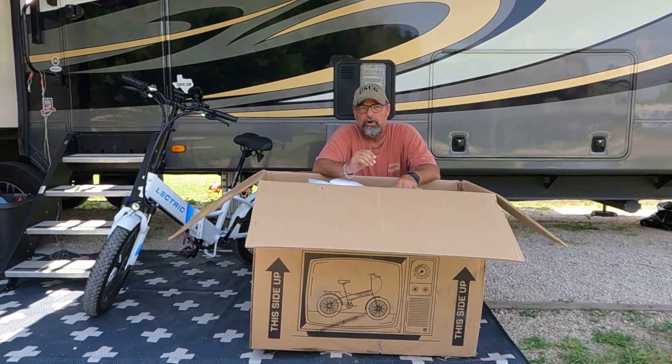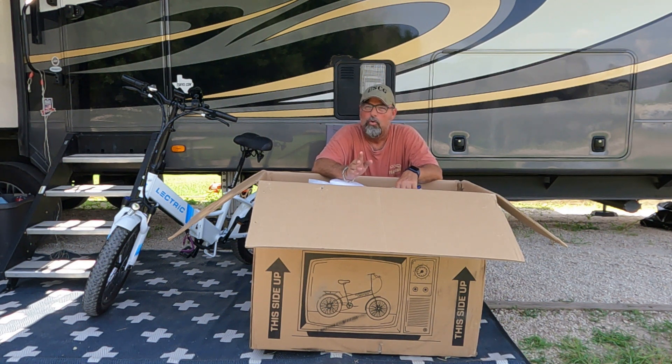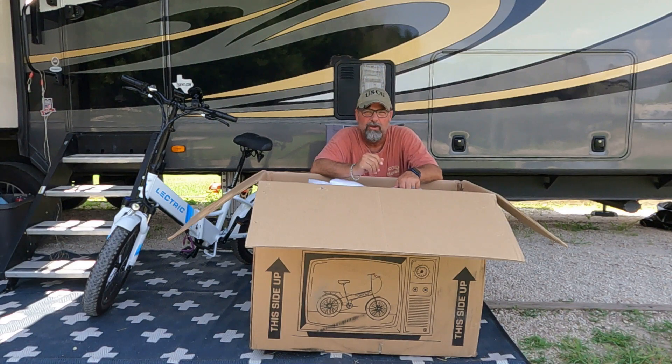Now that I got that out of the way, let's pull the bike out. Also, I'm doing this review at 115 degrees in Texas — it's hot, I've already switched out one shirt, probably won't switch this one out. Anyway, here we go, let's pull the bike out and then we'll start taking all the packing away.